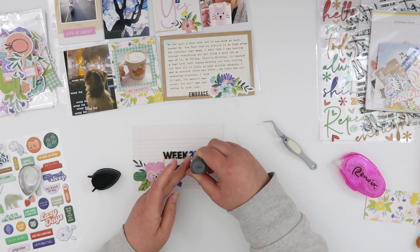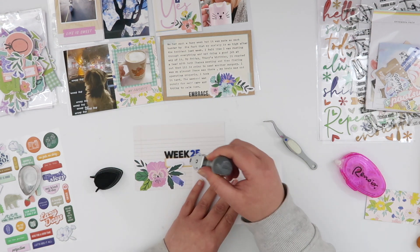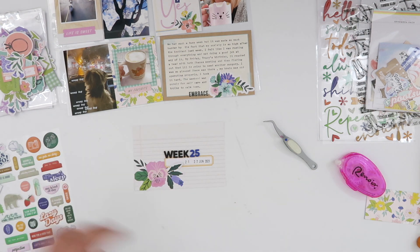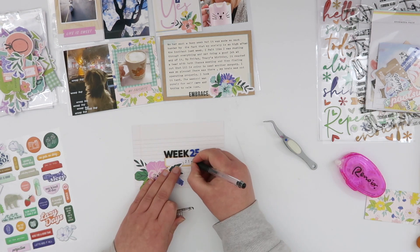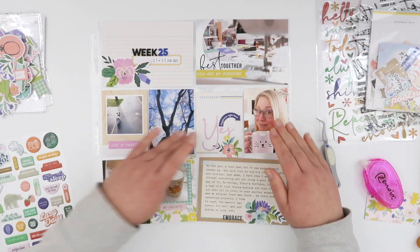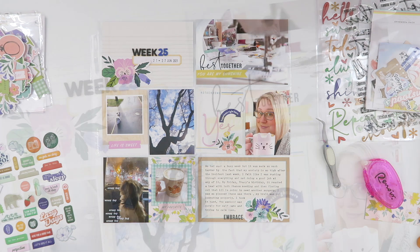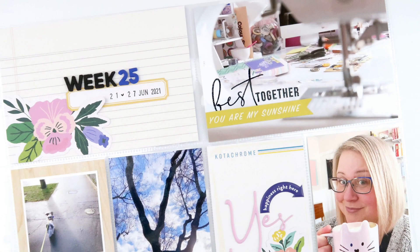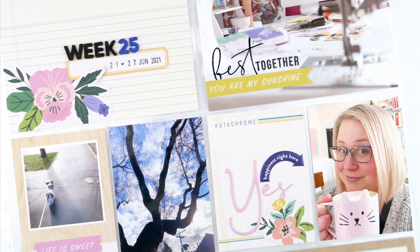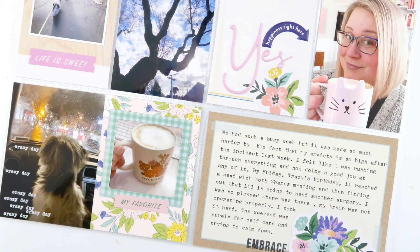And that is it for this week's spread. I really enjoyed using those more neutral journaling cards as a base for some of those brighter pops of color. Those Happy Bloom collections really are making me smile and I love how this layout came together. Thank you so much for watching today, guys. If you enjoyed this video, please give it a thumbs up and don't forget to subscribe to my channel if you haven't already. I'll see you again really soon — bye!